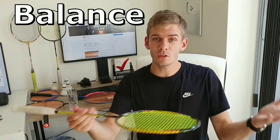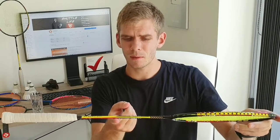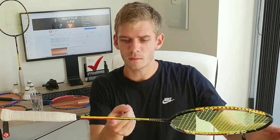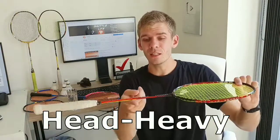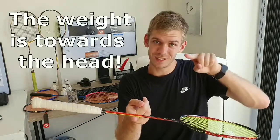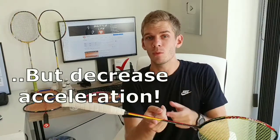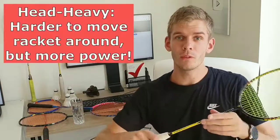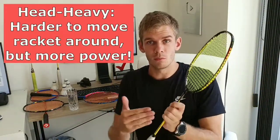Now let's talk about balance. You place your finger to find the middle of the racket, and you can see that this racket is actually head heavy. That means when I place my finger around the center, it will tip towards the head, which ultimately gives me more power, but it will lack acceleration — it will be more difficult to move the racket very fast, but easier to generate more power.